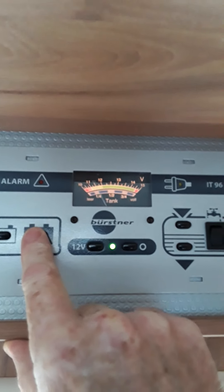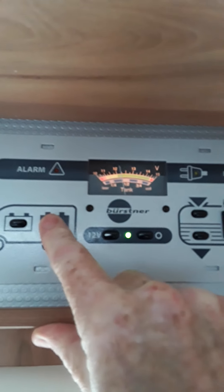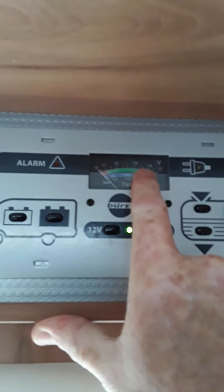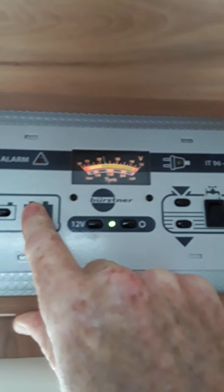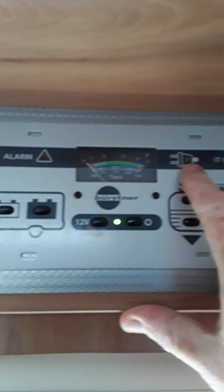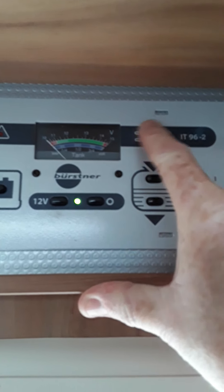The first thing we're going to look at here is your control panel. This is just inside the hab door. You have your main 12V on and off - that's to switch the van on and off inside. And on this side here we have our indicators for our engine battery and our leisure battery.